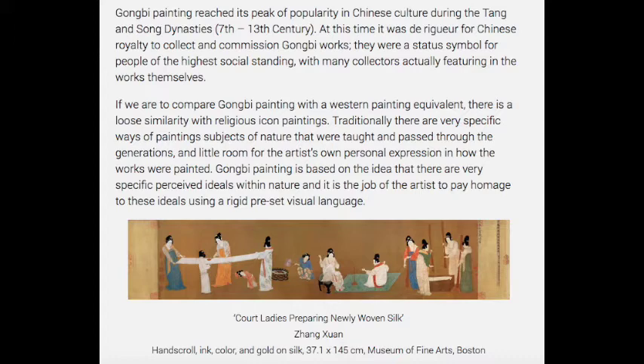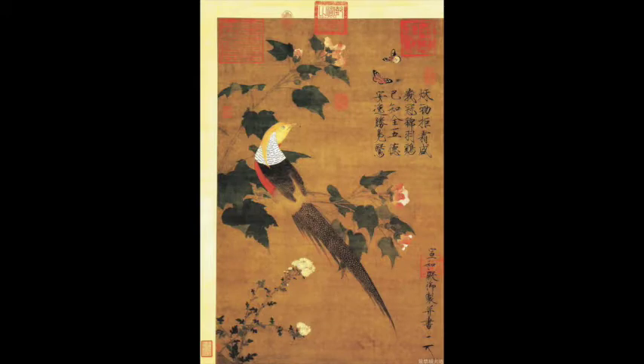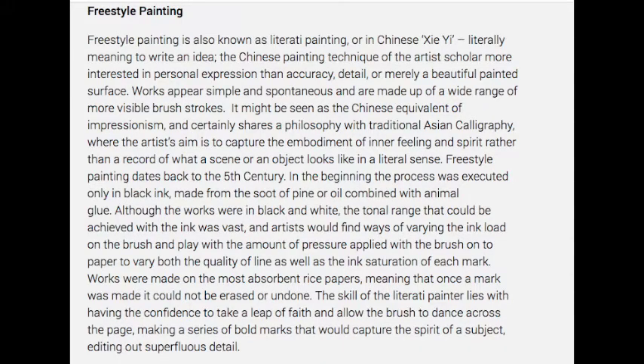This type of painting reached popularity in the Tang Dynasty. Comparing Gongbi paintings with a western equivalent, there's a loose similarity with religious icon paintings — traditionally there was a very specific way of painting subjects that was taught and passed along through generations, with very little room for the artist's own personal expression. The Gongbi painting is based on the idea that there were specific perceived ideals within nature, and it was the job of the artist to pay homage to these ideals using a rigid, preset visual language or idiom. Now we're going to compare and contrast these with the more loose style — freestyle painting, known as literati painting, or in Chinese, the idea of 'writing an idea.'